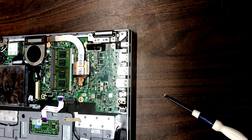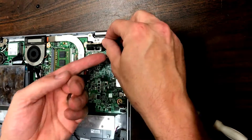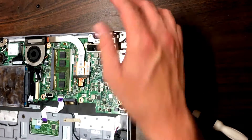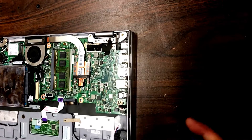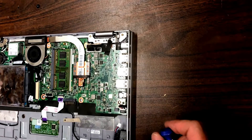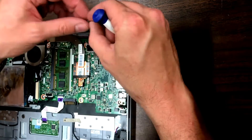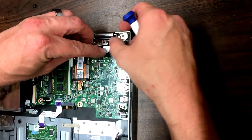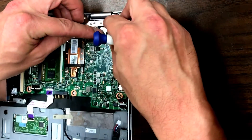Then grab the piece of tape that belongs on there — that just holds it in place better. What wasn't shown in the disassembly video is this metal bracket that goes here, and that just secures the graphics cable in place to make sure it doesn't come out.